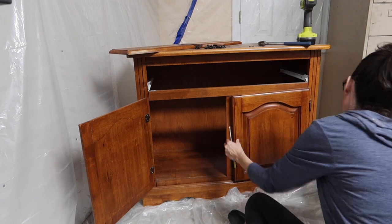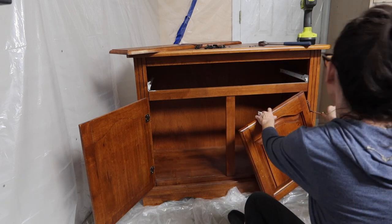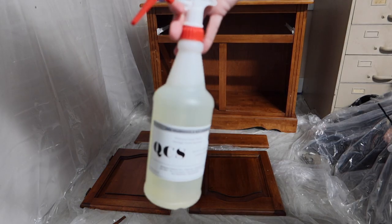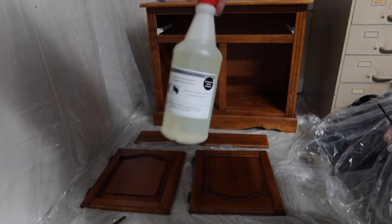That led me to believe that's probably why I couldn't get the bottom of the cabinet off either — it's probably nailed into the rest of the cabinet. So I proceeded with removing the rest of the cabinet fronts, and the next step is to strip it.